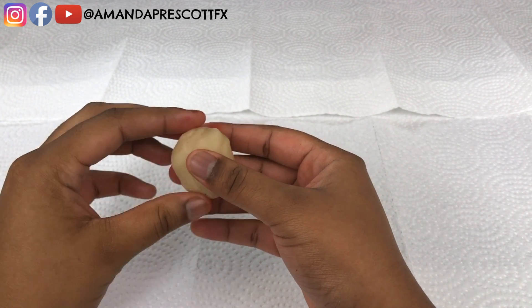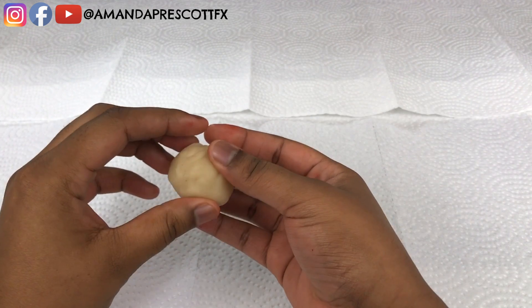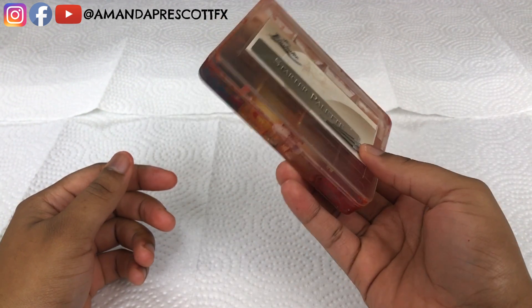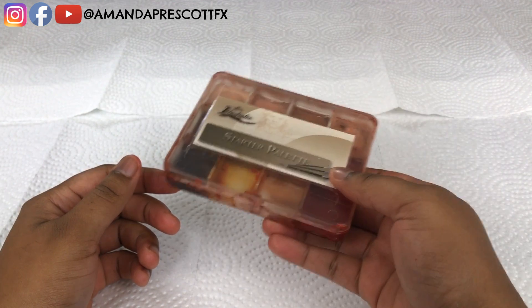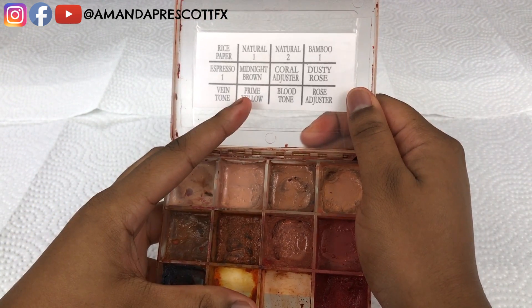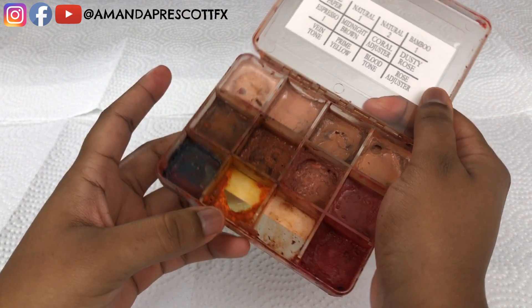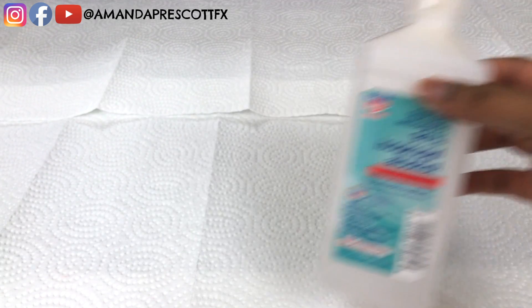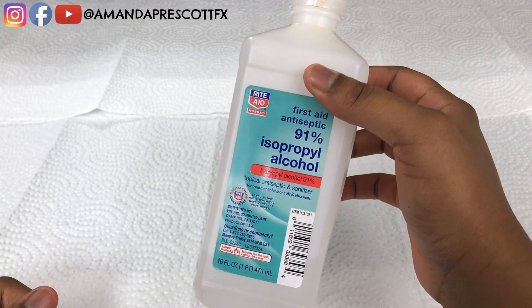For this effect, firstly you'll need scar wax. Next you're going to need the skin illustrator starter palette. You can also use the FX palette as long as it has prime yellow, which as you can see Amanda has used quite a bit of already.